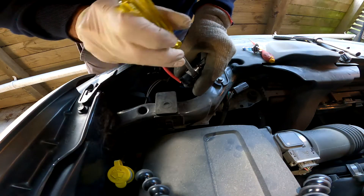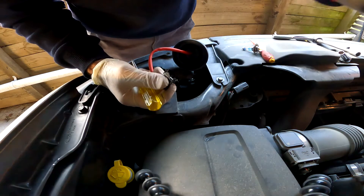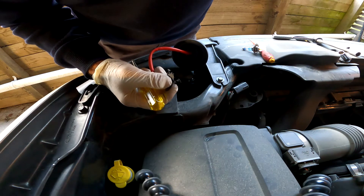This bulb is still functioning, but because I'm upgrading the other one I've decided to do both of them at the same time.